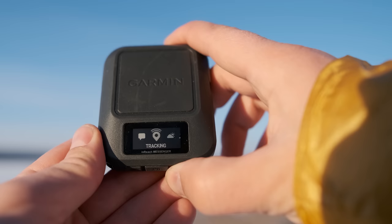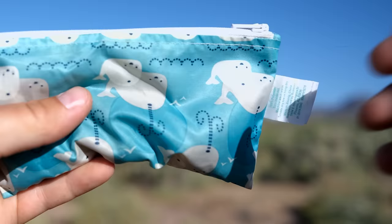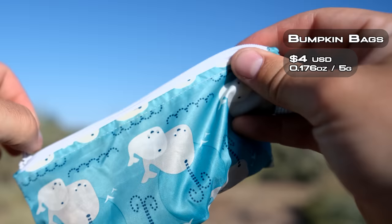I can also coordinate and communicate with other people that have inReaches. In the left hip belt pocket, I have another really important item — and that's snacks. I usually have some bars or some cookies, different snacks to get me going throughout the day. But instead of using a ton of little Ziploc bags, I like to use these Bumpkin bags. They're reusable, dishwasher safe, and I like to store things like cashews, almonds, or other nuts in here.